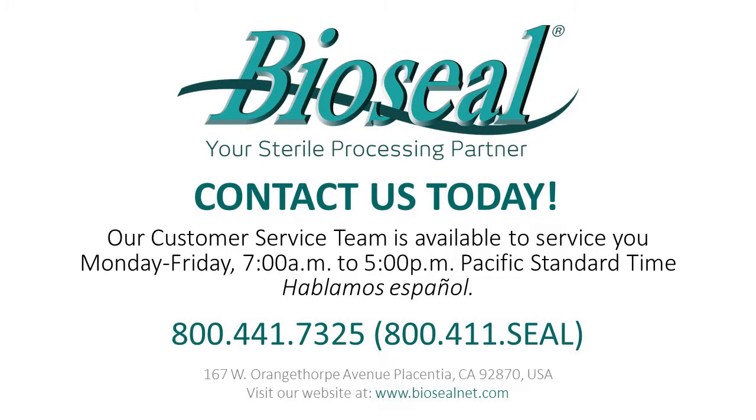Contact your local BioSeal representative to see how you can get your BioSeal DuraHolder today.